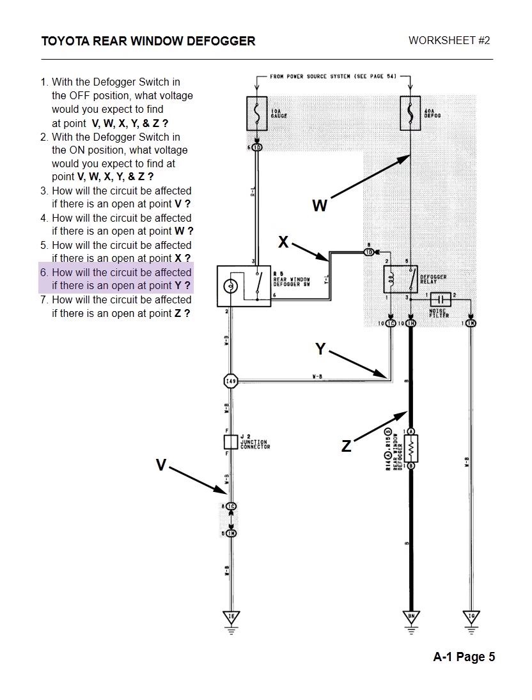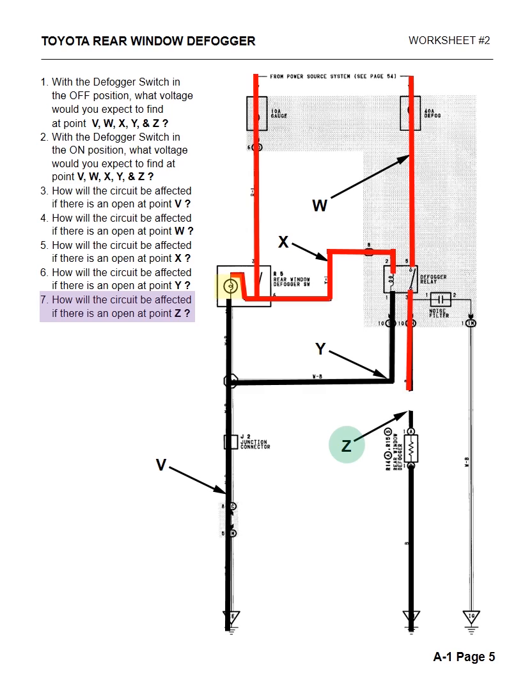Question six: how will the circuit be affected if there's an open at Y? It's the same as X, except instead of losing power to the relay they lost ground to the relay. However, the dash switch and light will still light up. And if we have an open at Z, everything will work up to the open at Z, but the relay and the fogger will not operate at all. The customer's complaint will be that the relay and the fogger are not clearing anything. Remember: any time there's an open, it will not blow a fuse.